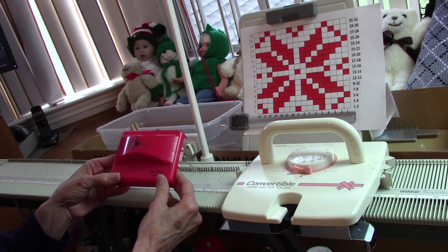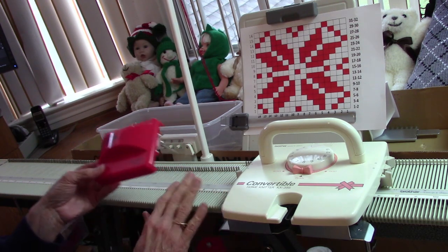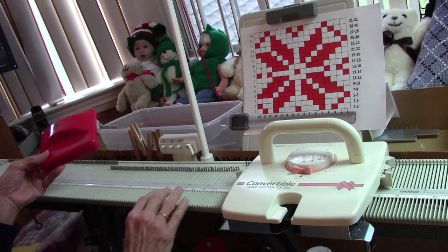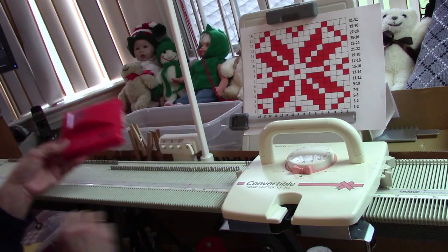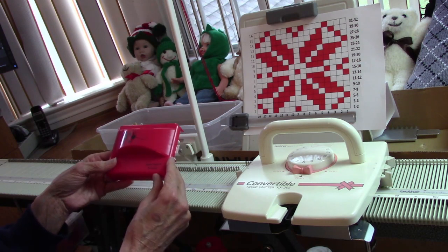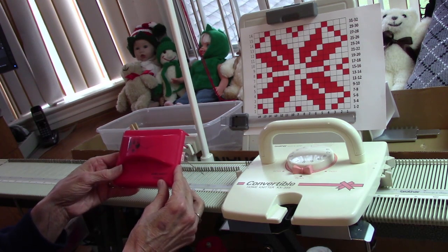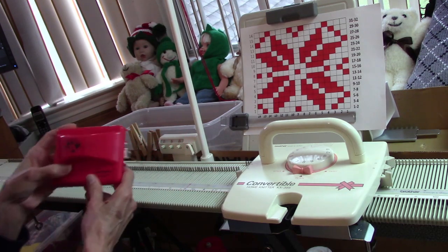The really interesting thing about the convertible is it can be standard gauge or it can be bulky gauge. When it's bulky gauge, the Chris Krafter copies an eight-stitch pattern over and over across the bed. But when it's standard gauge, it will actually copy a 16-stitch pattern across the bed.